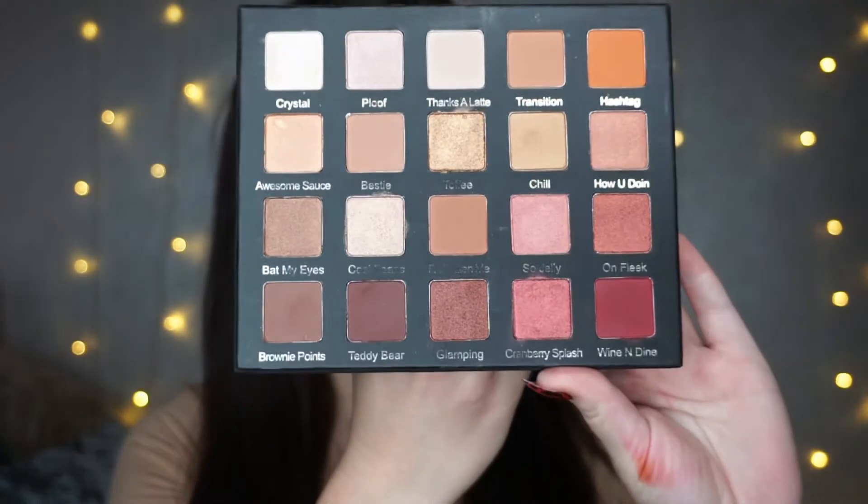Hey everyone and welcome back to my channel. Today's look is a really nice cranberry makeup look, and I'm using the palette that's been very much talked about and posted everywhere — the Violet Voss Holy Grail palette. I've done a few swatches on my arm, just a little video of the swatches. I've only done five but I wanted to show you the colors and how pigmented they are — they are actually really, really nice.